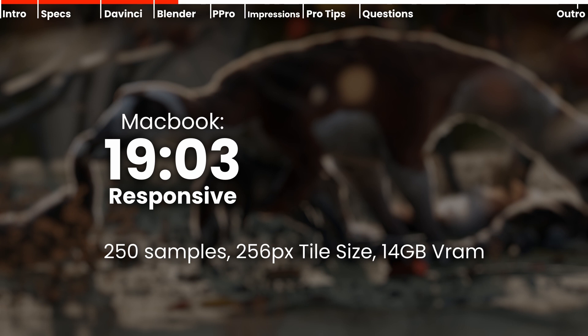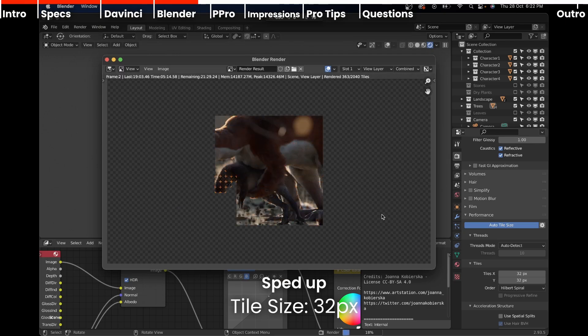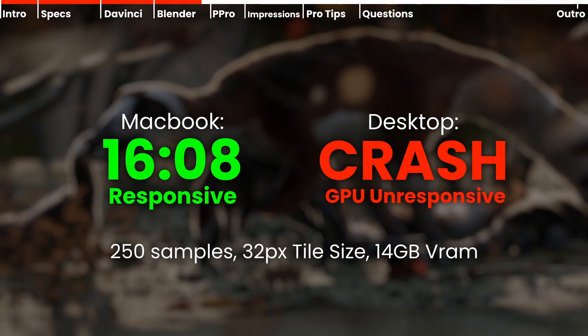For my desktop, things got worse — it actually crashed and couldn't render or view the scene in the Cycles viewport. I suspect it's because it only had 8 gigabytes of VRAM available. The RTX probably would score a faster render because of the OptiX optimization by Blender, and I hope Blender eventually supports M1 Max to use the 32 cores of GPU power. For the 32 pixel tile size render, the MacBook scored 16 minutes and 8 seconds — almost 3 minutes faster — because CPUs render faster with a smaller tile size.